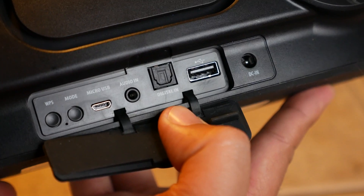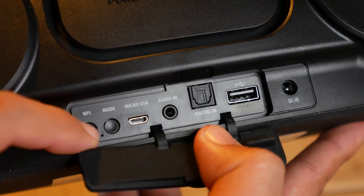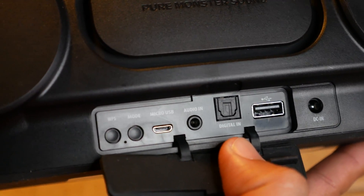Obviously, in order to stream to it over Wi-Fi, it needs to be on the Wi-Fi network. In our last video, I showed you how to use WPS to get it connected, but if that didn't work or if your router doesn't support WPS, then you need to do it manually.